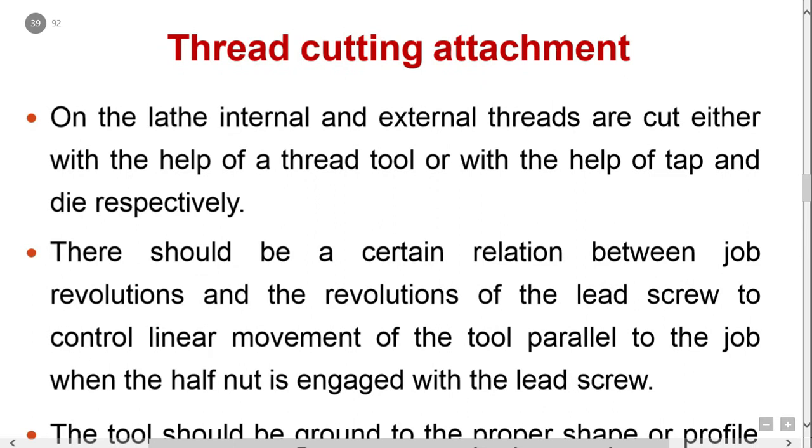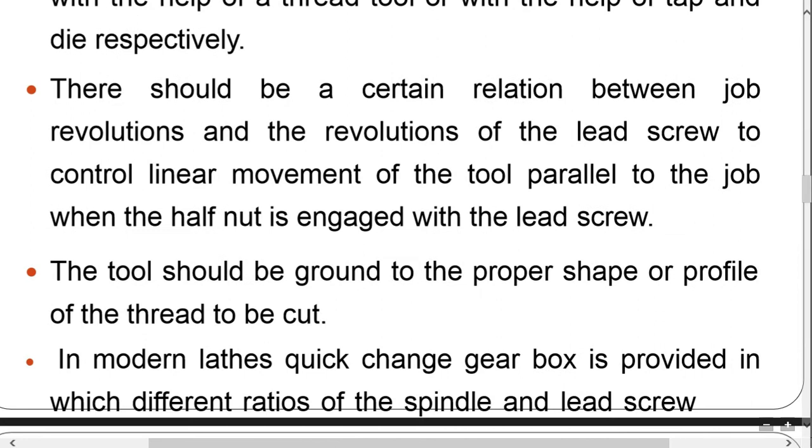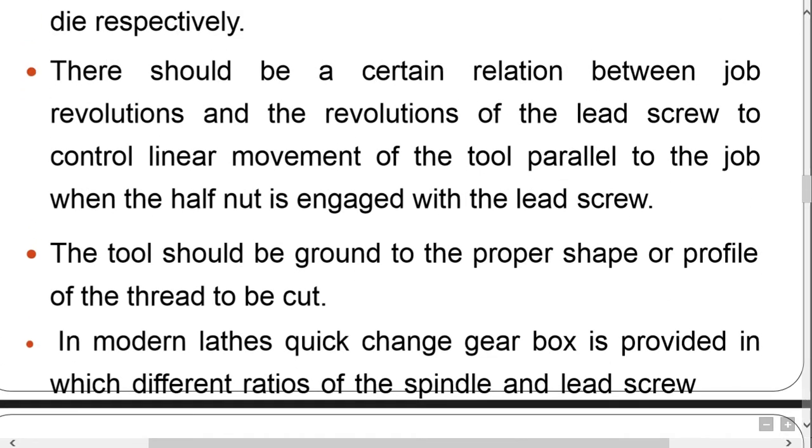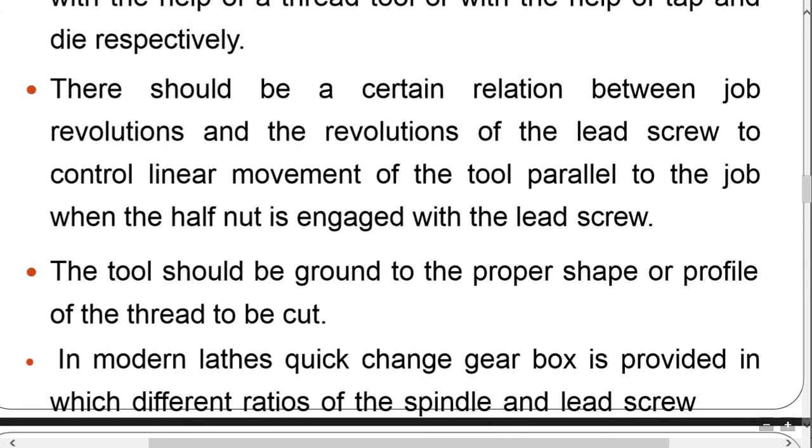On the lathe, internal and external threads are cut either with the help of a thread tool or with the help of taps and dies respectively. In thread cutting, there should be a certain relation between job revolutions and revolutions of the lead screw to control the linear movement of the tool parallel to the job. When the half nut is engaged with the lead screw, the tool should be ground to the proper shape or profile of the thread to be cut. In modern lathes, a quick-change gear box is provided, allowing different ratios between the spindle and lead screw.